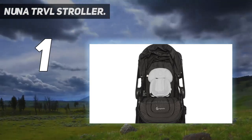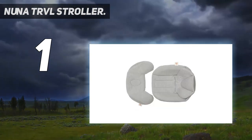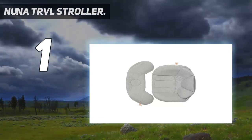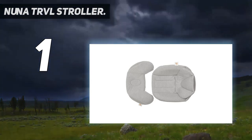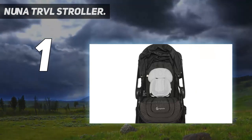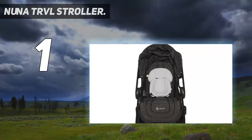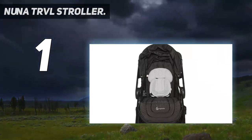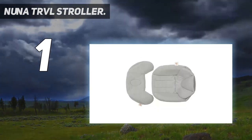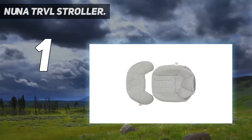The TRVL also earned top marks in the maneuverability test, taking turns like a dream over carpet, hard floor, and even gravel, thanks to the front and rear wheel suspension. The back also zips open for airflow, and it reclines to a comfortable sleeping angle with a drawstring you can operate with one hand — and we all know how important those naps are during travel. The seat is a comfortable 13 inches wide, and the calf rest can go all the way flat for naps or fold down for a more active position. The magnetic buckles were also easy to operate without much fuss, and the harness doesn't require re-threading to adjust the height. Travelers will also appreciate the storage compartment at the bottom of the stroller, which can easily fit a full backpack.